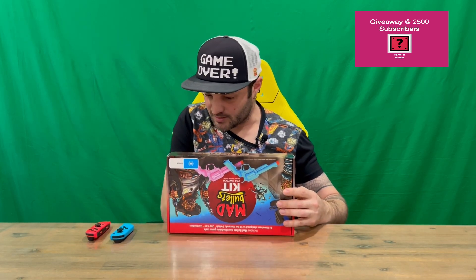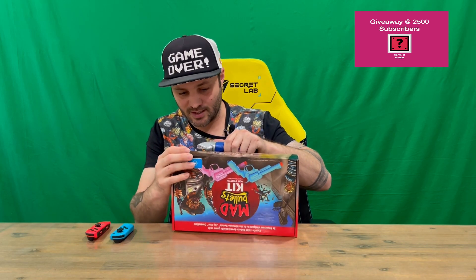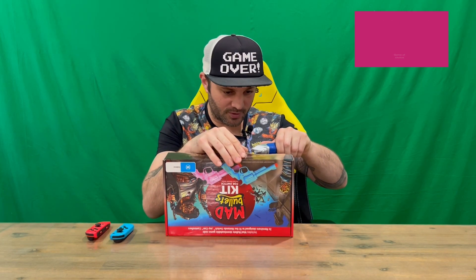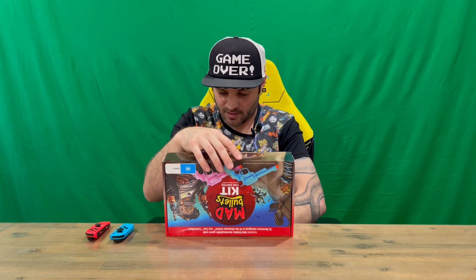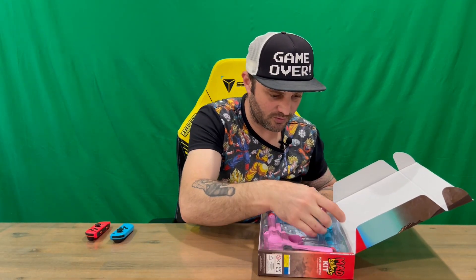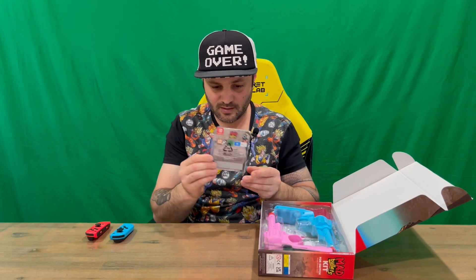So we'll cut through the tape — it's nice and tight, so just be gentle and patient and you'll get through it. There are two bits of tape to get through. We've got our code here for the game — looks like we're going to scratch it.